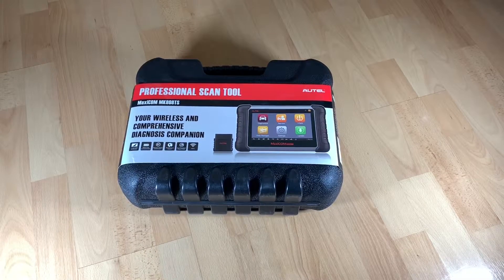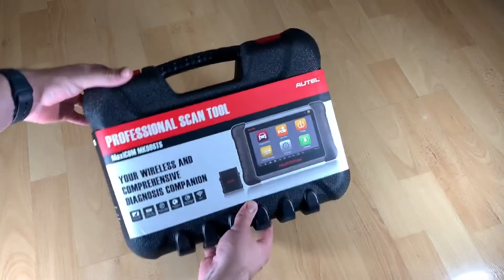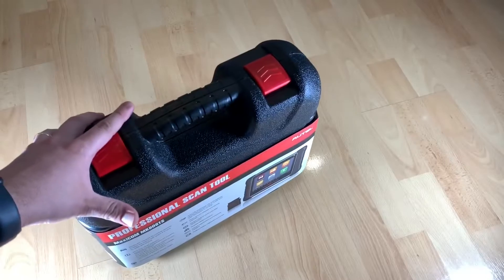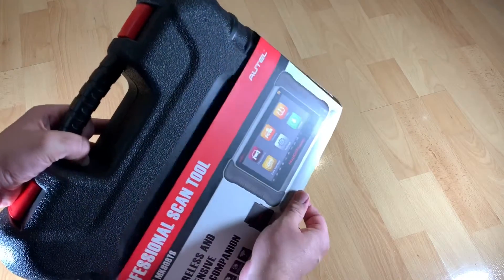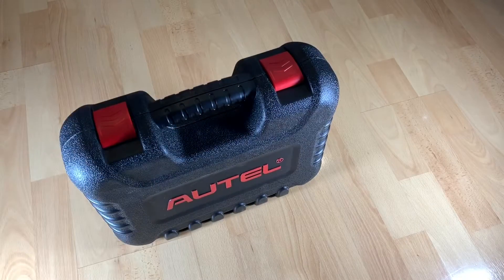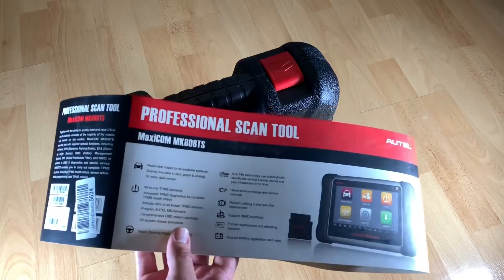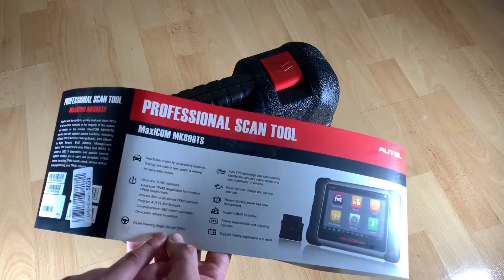which makes it suitable for both mechanics and DIYers interested in vehicle repair and maintenance work. It contains so many awesome functions in one tablet — easy to connect and easy to use. The updates are great too, because the updates are very fresh. When I used it for the first time, there were update features available and they were only half a month old. This is a good thing, so it will keep your MaxiCom MK808TS updated as soon as possible.